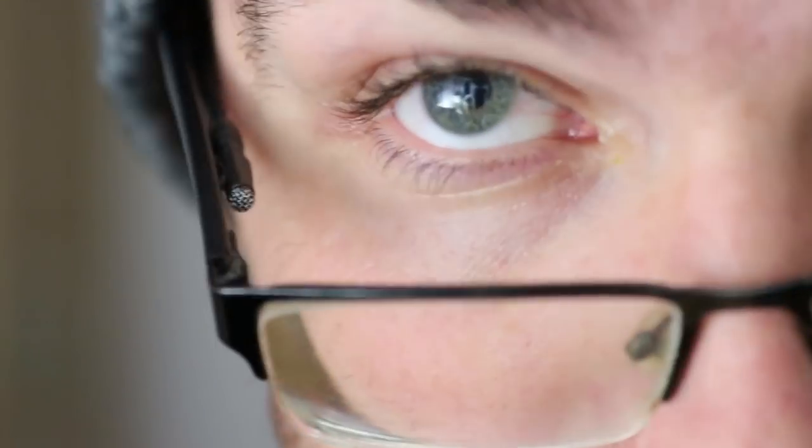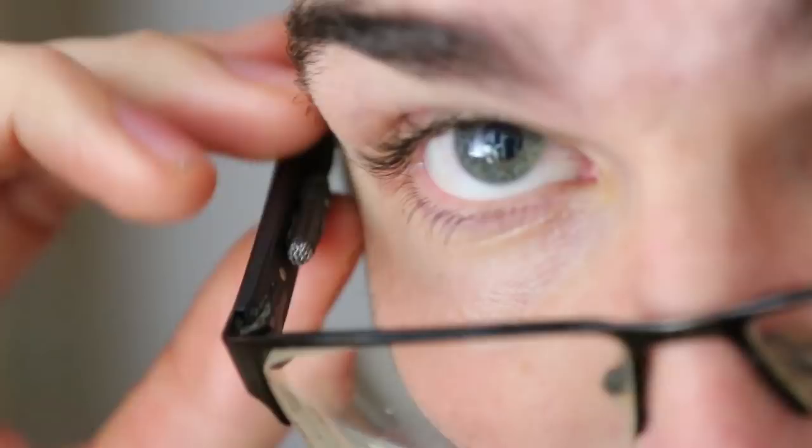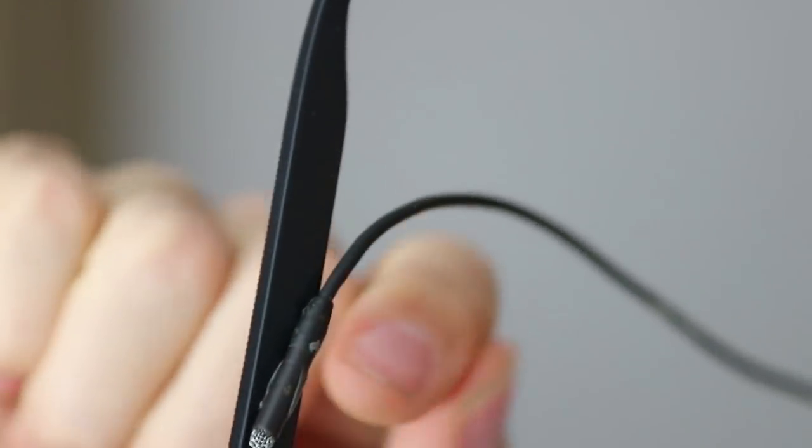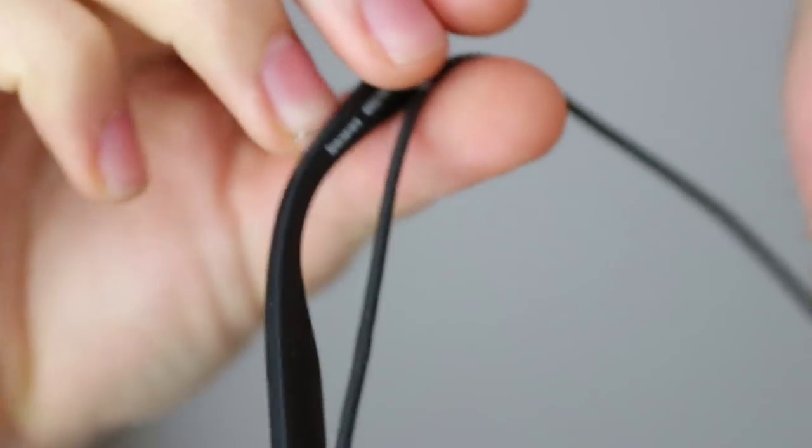Essentially what I did — if I take all this off — is I have it just running down the inside of the glasses. Very dirty glasses, always when I get super close. But I used the little sticky bit, fed it along, put my glasses on, put the cable over and around, and then when I put my hat on, just made sure I took the cable more into the center.